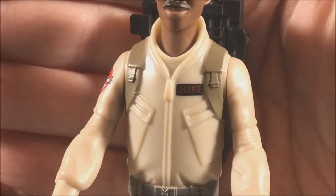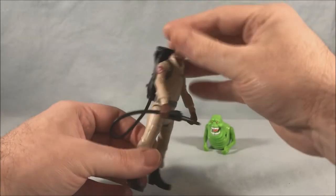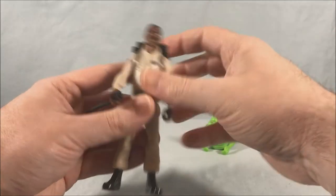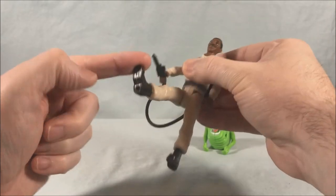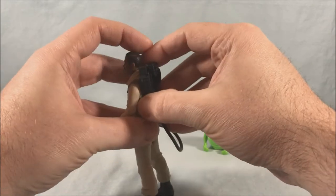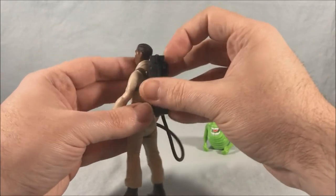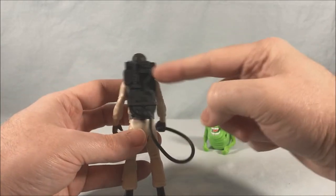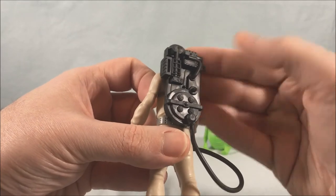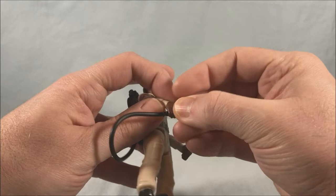It's very small but you can see it says Zedmore on his name tag. These are basic five points-of-articulation figures, so he's got a neck that can rotate side to side, a spin at the arm, and a swivel at the waist — that's pretty much it. You can see the proton pack pegs onto his back with a kind of half-circle and just pegs right in. I wish there was a little bit of paint detail — the molded detail is good but some paint would have been nice, something customizers could certainly do on their own.